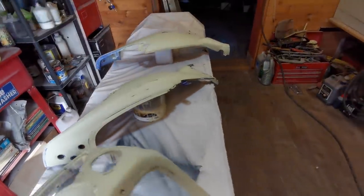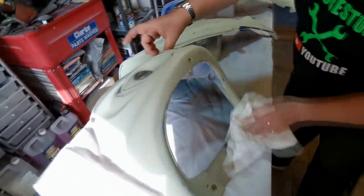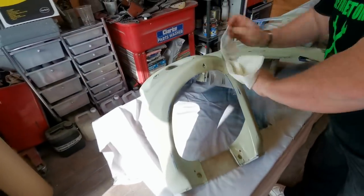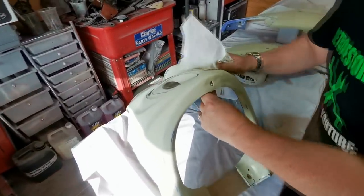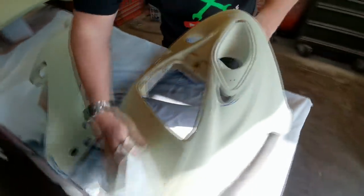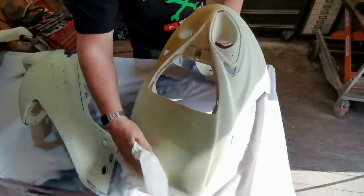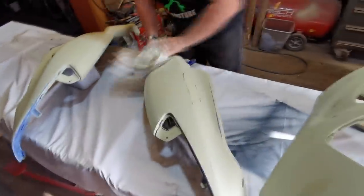Right then, so we're back now. We've got rid of Soppy and we're just doing a bit of panel wiping now before we put the base coat on. I've got the camera of course — on a tripod, yeah. This is movement, this is.